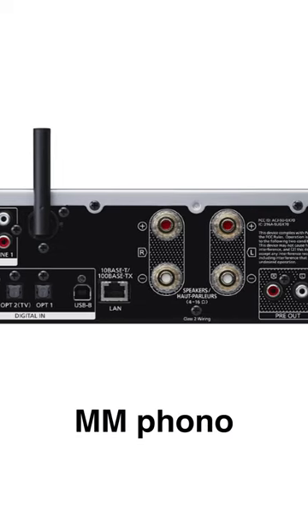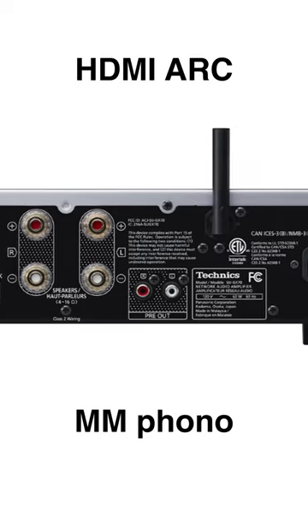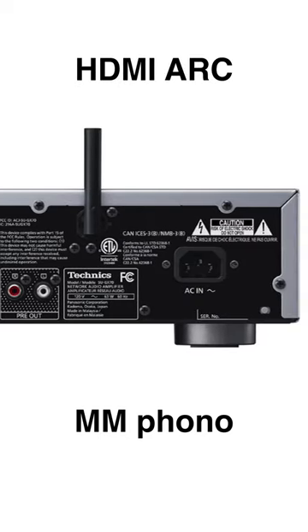These include an MM phono stage and an HDMI ARC socket, which is a first for Technics. Not only does the SU-GX70 support internet radio, it also has an FM radio built in as well.